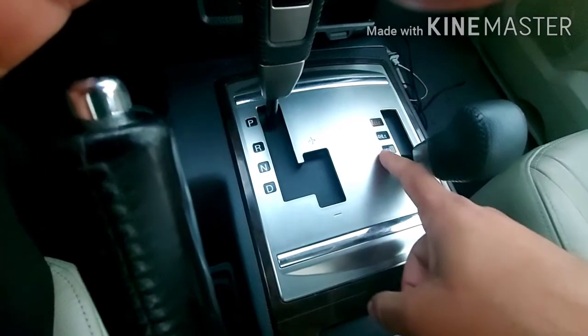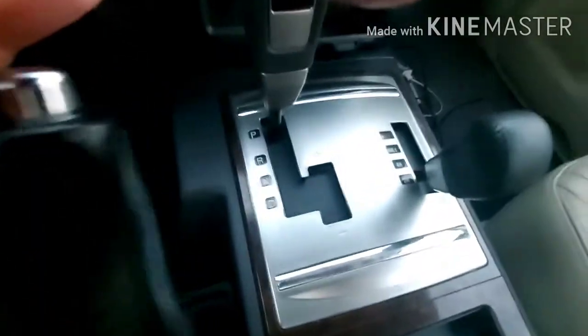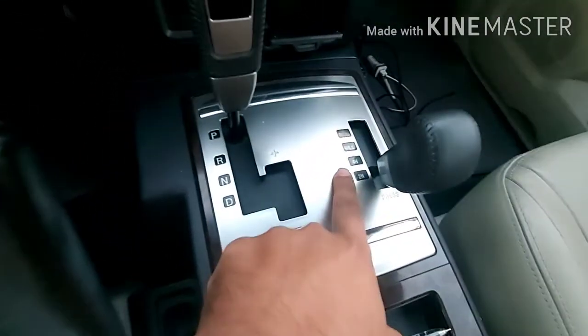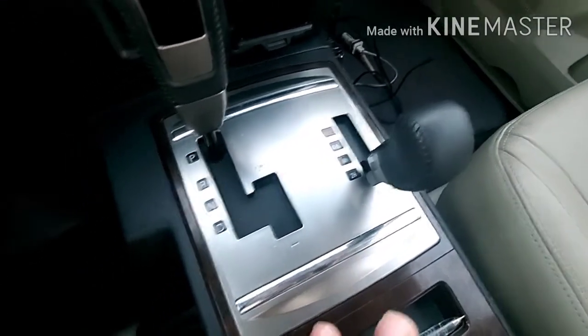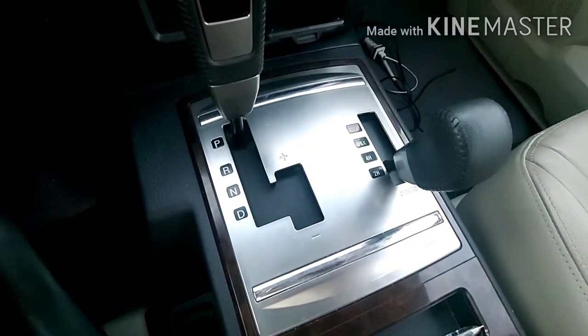And this one is for four-wheel drive or two-wheel drive. So it means if you are driving in the desert, you can use this for four-wheel mode, and in this way all four wheels will work and the vehicle will go smoothly.